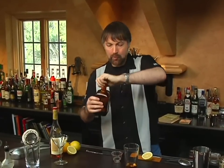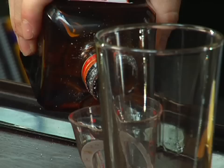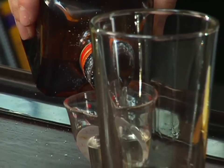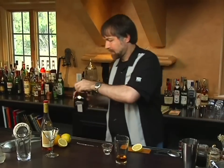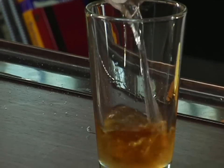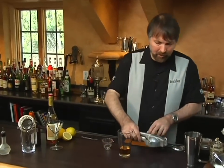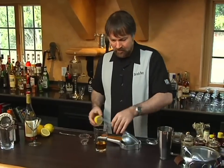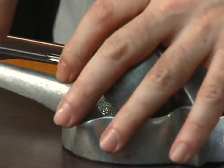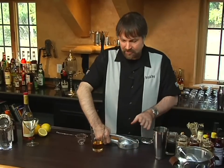Then I use two parts of Cointreau, which would be one ounce. We then use one part of lemon juice, which will be half an ounce — fresh squeezed always.